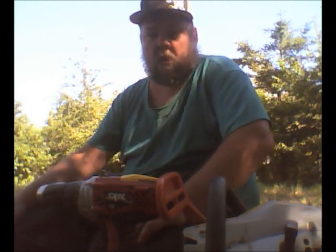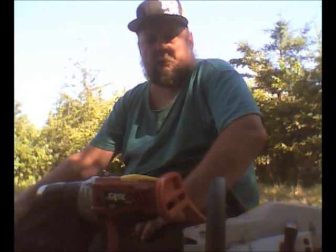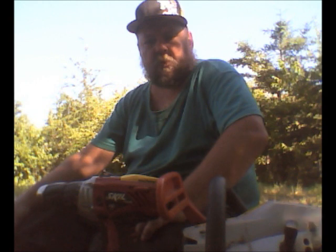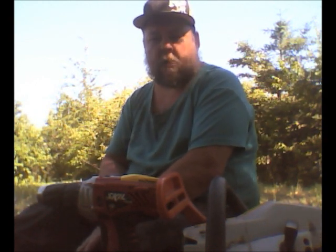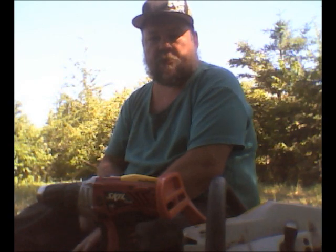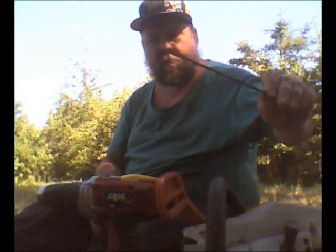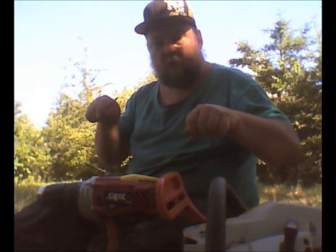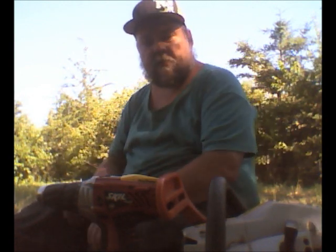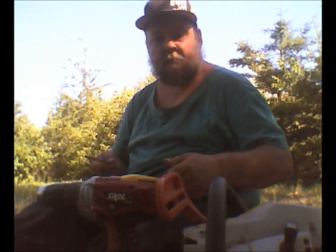Hey everybody, today's tip is for people who have chainsaws. Here's a very efficient way to sharpen your chainsaw. You know the old way, when you get a file like this, you have to go back and forth — how long does that take? Some people might do it fast, or some people might think this sucks, going back and forth.